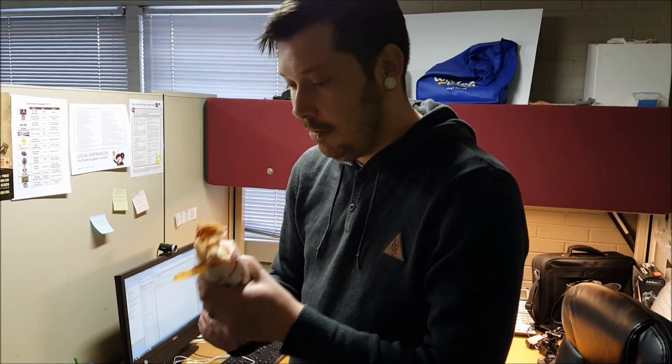All right, first experience at Jimmy John's ever. I got the Unwich, which is basically a sandwich without the bread, so let's do it and go.